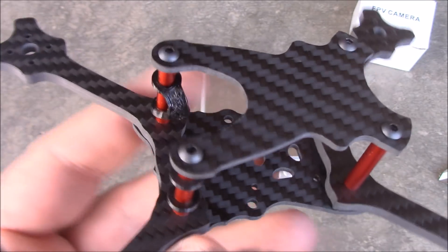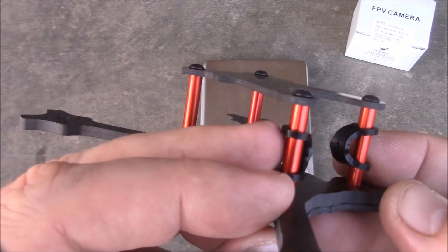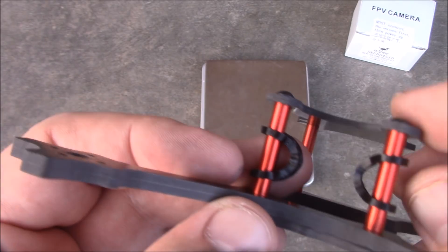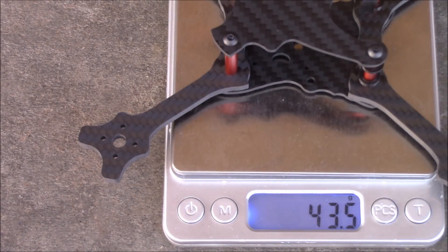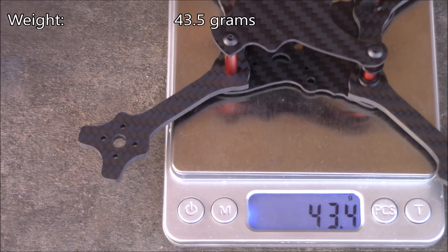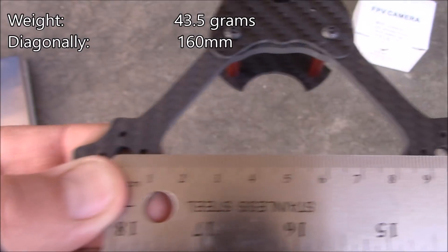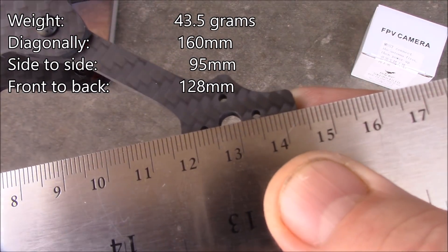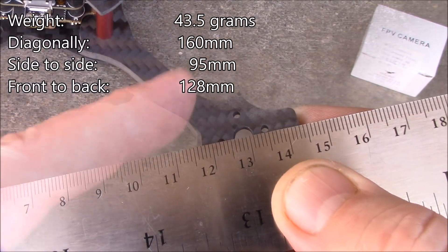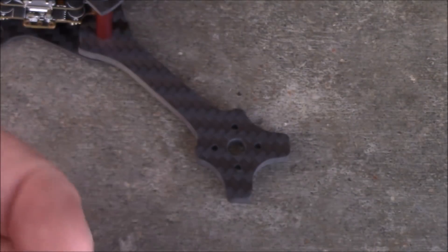It's better to use a 20x20 stack. Also included with this are 3D printed camera mounts designed for your Runcam Micro or any other micro camera that's 19mm wide. The frame weighs about 43.5 grams. The diagonal measurement is about 160mm, side to side is about 95mm, and front to back is about 128-129mm. The frame is supposed to support 3.5 inch props, and I found these 35-45 DYS props to check out.